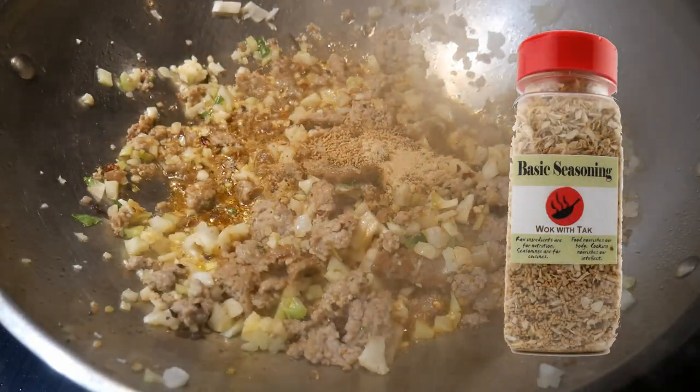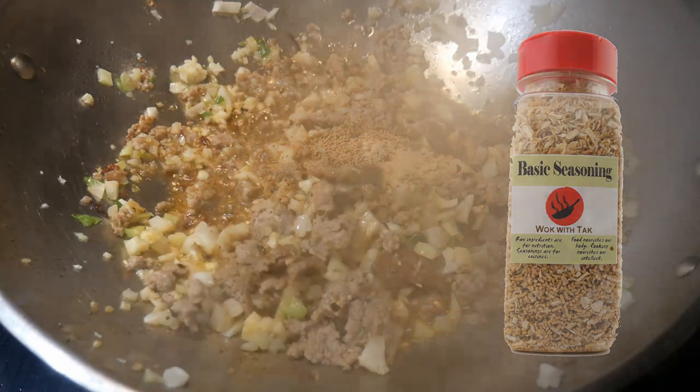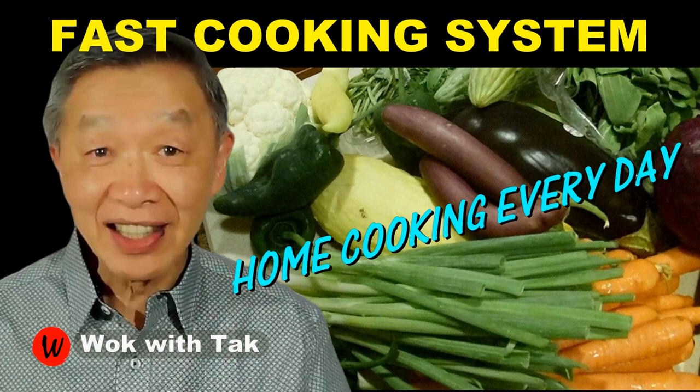When I had my cooking school, I made this basic seasoning mix available for my students to purchase so they could test it out. I post a video each day because I believe my home cooking system will help you make home cooking practical, efficient, creative, and fun. If you'd like to learn more about my cooking system, please subscribe to my YouTube channel. Keep on cooking — I will see you tomorrow. Thank you.